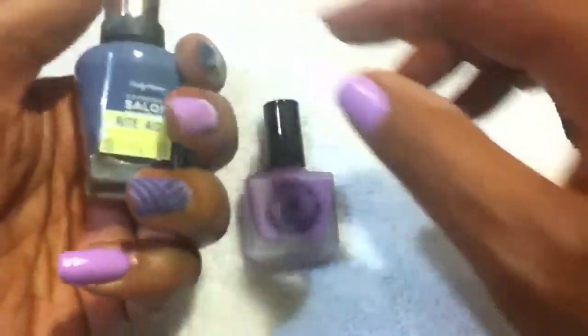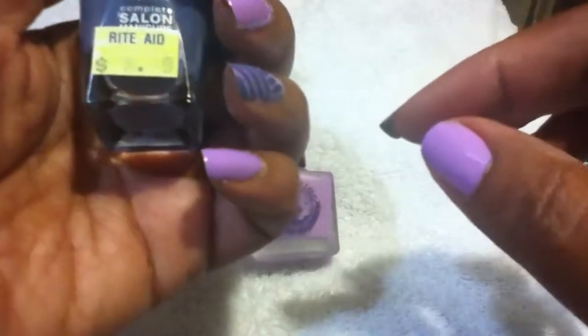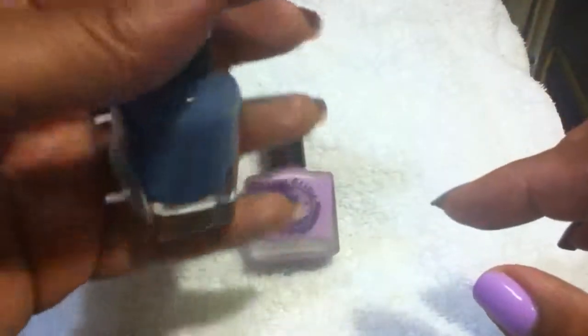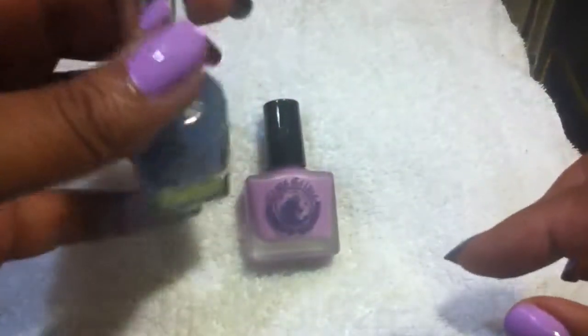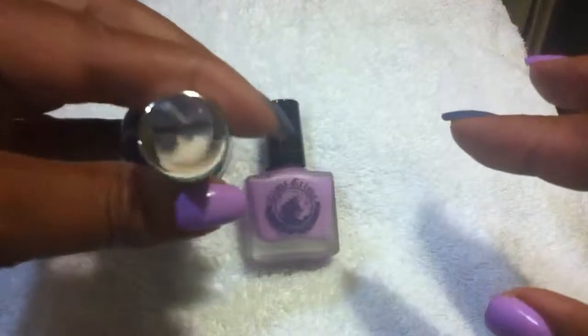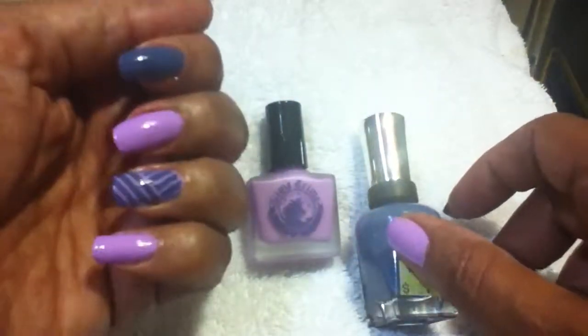The other color I use, I got from Rite Aid on sale. It was $3.49. This was the Complete Salon Manicure. It's almost like a denim blue — if you think of jeans, that's what the color is, a little lighter. Almost like a steel blue. It's called Resurrection. That's what I have on my pointer and ring finger.